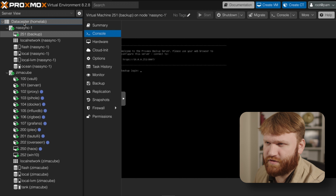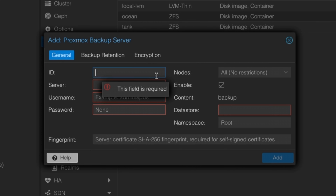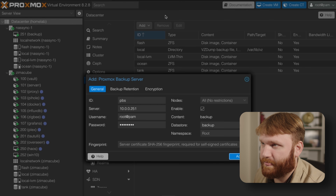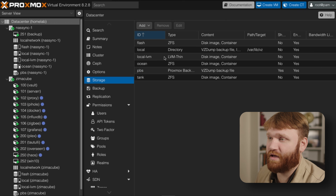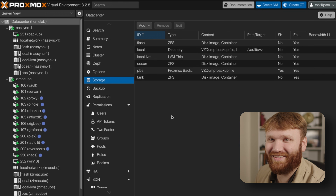Now we should be able to connect this PBS instance to our main Proxmox. Under Datacenter > Storage, we're going to add the Proxmox Backup Server. Give it an ID of 'pbs', the server is located at our PBS IP, username is root@pam with our password, enable it on all nodes. For the datastore, I put 'backup'. Head back to the PBS dashboard, click Show Fingerprint, copy it, and paste it into the Fingerprint field. Click Add — and there we go, PBS is now connected.